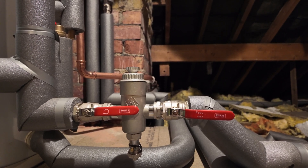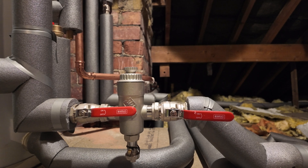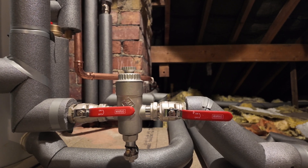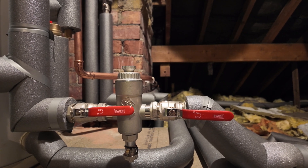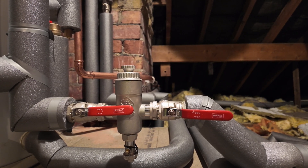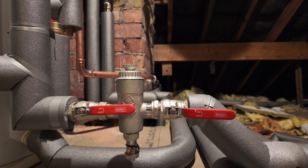There is a specific video on our channel — I'll link it in the description below — on how to clean that filter out. If your system water quality is as it should be on install, it should only need to be checked during an annual service. If one of our service engineers or technicians on the phone asks you to clean it out, that's when you need to refer to that specific YouTube video.